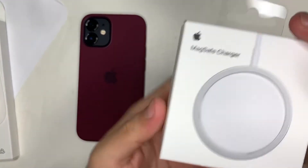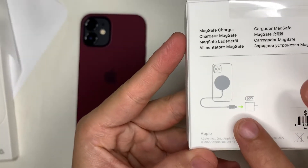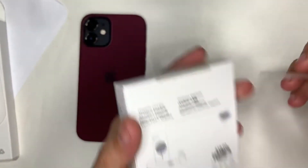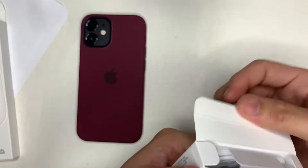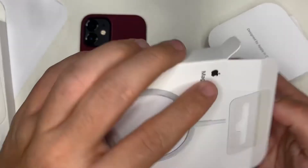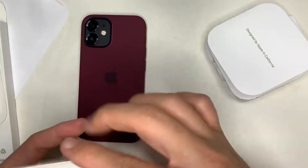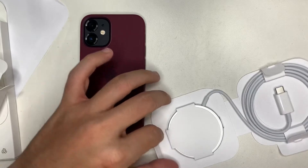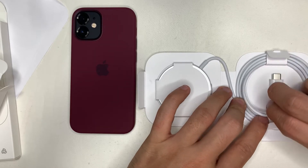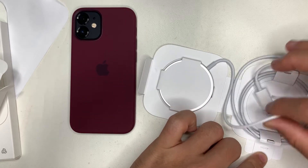Next we have the MagSafe charger. This name was borrowed from the previous Apple MacBook charging system where magnets were used to plug in the power so it automatically attaches itself. The same theory applies here — MagSafe connects via magnets built into the back of the case. As usual, Apple's packaging is minimalist with cardboard inserts inside.